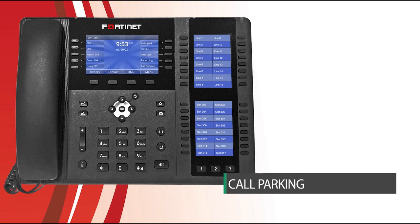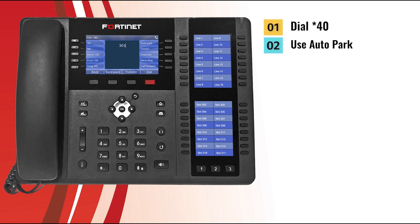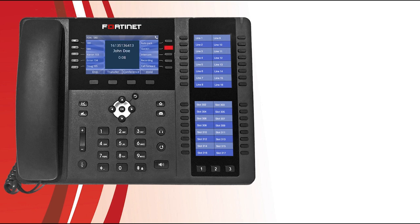Let's take a look at how parking calls works on the 40 phone. There are two ways to park an active call. The first is to dial star 4-0 while on an active call — the caller is placed in the first available park slot. The second way is to have the 40 Voice administrator program auto-park to one of your programmable keys. When on an active call, press the auto-park programmable key and the caller will be put into the first available park slot, and you will hear a prompt telling you which park slot the call is in. You can retrieve parked calls by dialing the desired park slot and pressing the dial key, or you can have the administrator program a park appearance to one of your programmable keys. When a call has been parked in slot 301, the LED of the programmable key will flash yellow — press the park slot programmable key to be connected with that call.